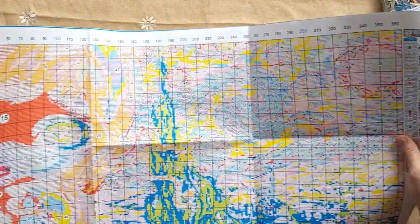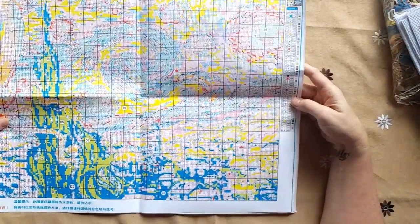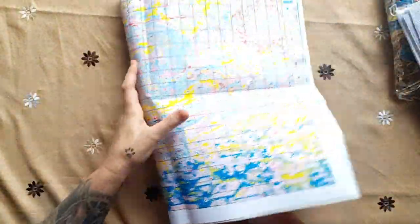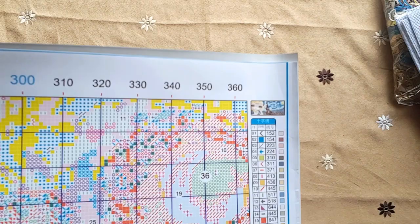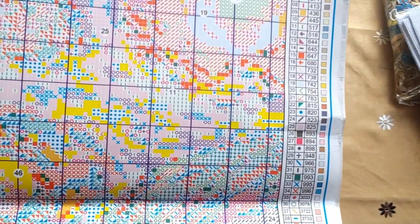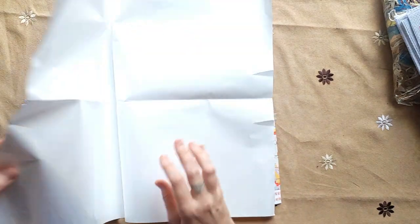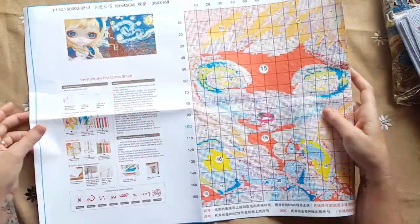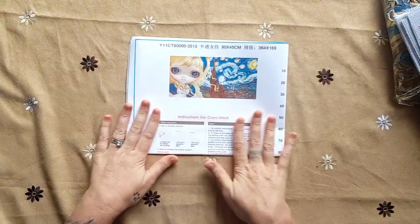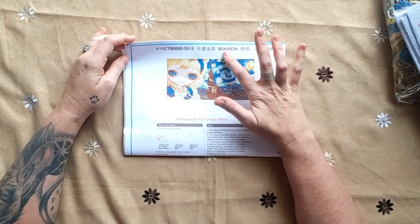I'm going to put it more on top of the Aida itself. She's got 50 colors — this is going to be such a nice stitch. On these types of patterns, they're my favorites, I've done so many of them and they come out lovely. The pattern is printed on that very shiny form, and I prefer that because it lasts and the pattern doesn't rip. It is 364 stitches by 169 stitches, 11 count, 90 by 45 centimeters.